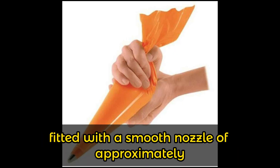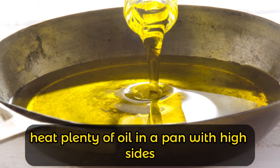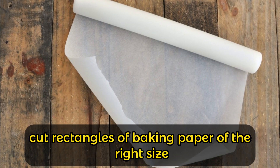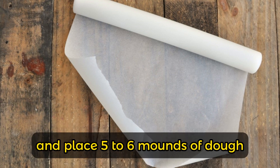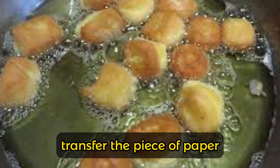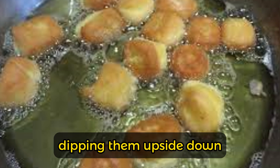Heat plenty of oil in a pan with high sides. Cut rectangles of baking paper of the right size to fit in the pan, and place five to six mounds of dough the size of a walnut on each sheet. When the oil has reached 170–180 degrees, transfer the piece of paper with the dough mounds into the pan, dipping them upside down.